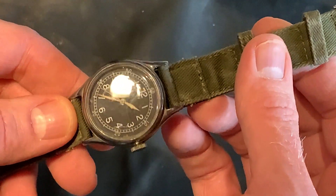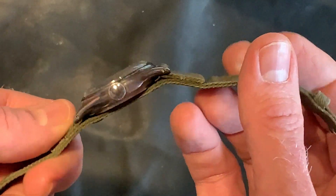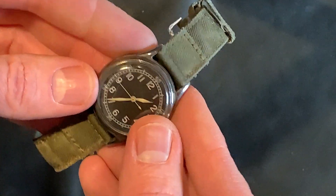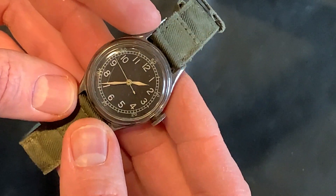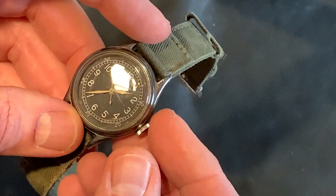So I had it done, repaired, and it just turned out great. I really, really like this watch. And it's so small that it's so nice to actually wear because it's just there and you don't realize it's there, which is really nice.